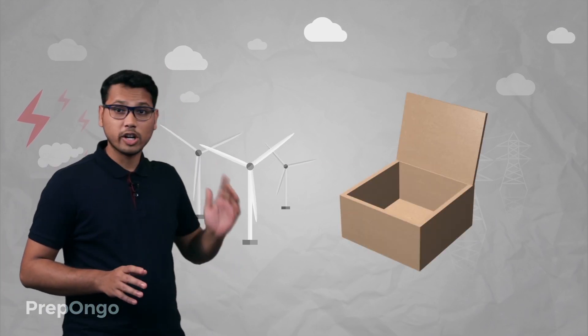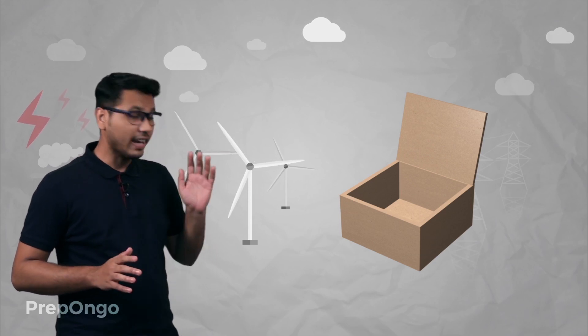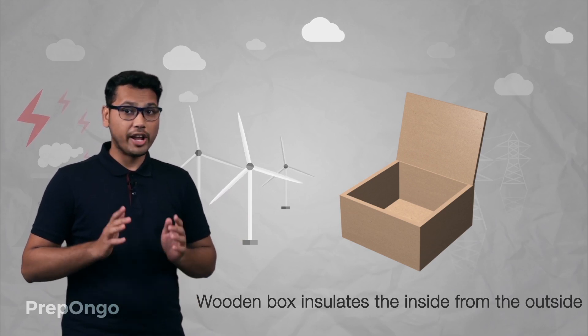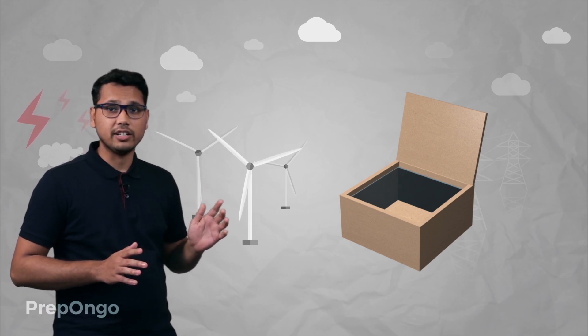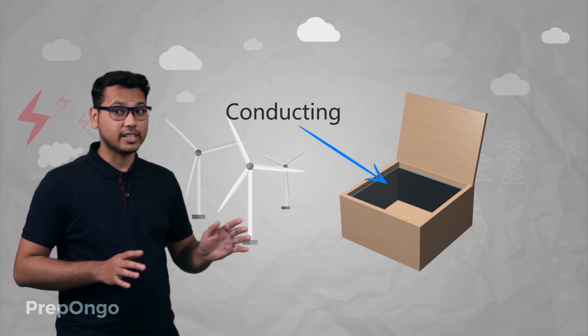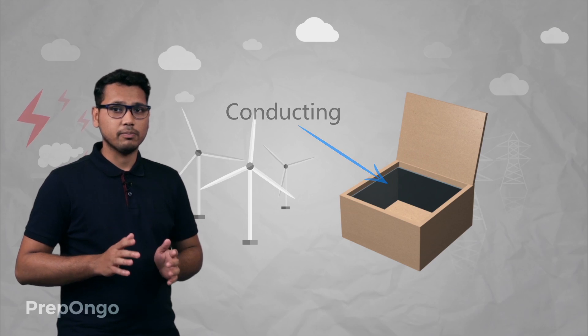First of all the wooden box is taken, and the purpose of the wooden box is to insulate the inside from the outside surroundings. This is to ensure that no heat is getting leaked out into the surroundings. To make the inside part of the wooden box conducting, we insert the aluminium sheet into this wooden box. Now the inside part is conducting and all the heat will be conducted to other parts of the box.